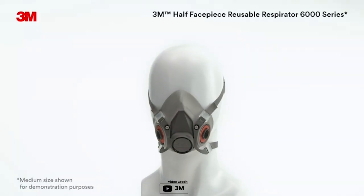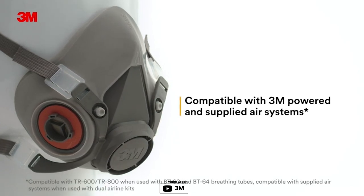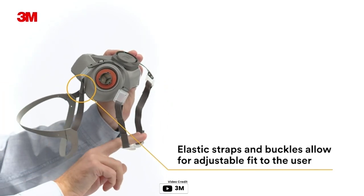Introducing the 3M half facepiece reusable respirator, a comfortable and durable respirator that can provide protection against particulates, gases and vapors. The soft lightweight facepiece and easy to adjust head straps ensure a customized fit for improved comfort. This respirator can be disassembled, cleaned and reused, and it's supplied with a reclosable storage bag.